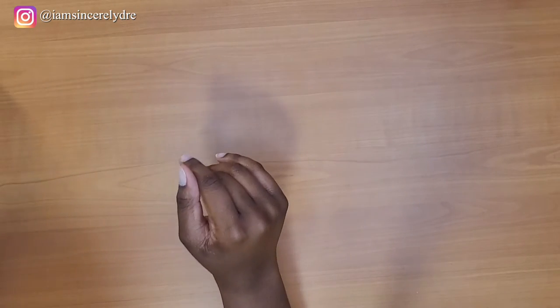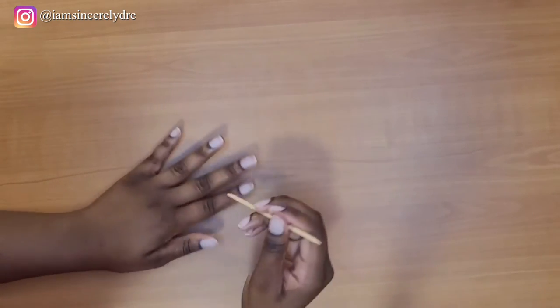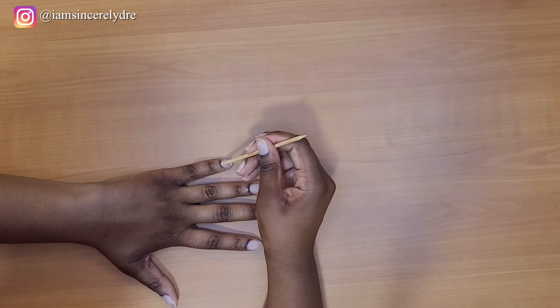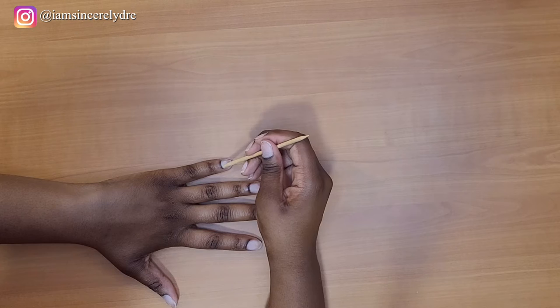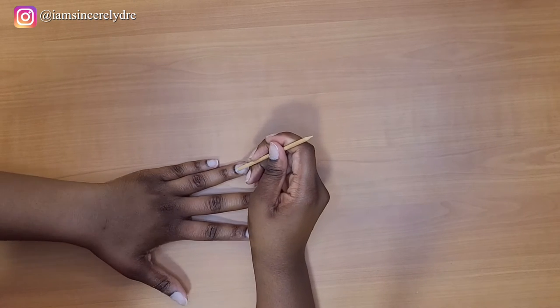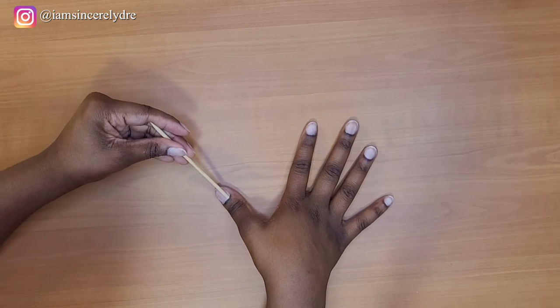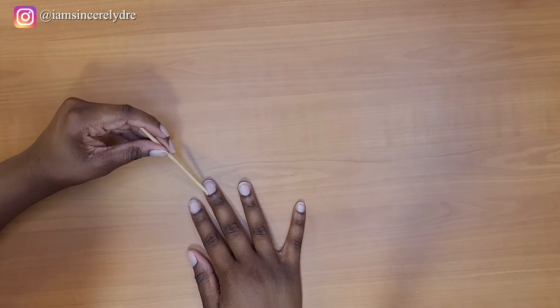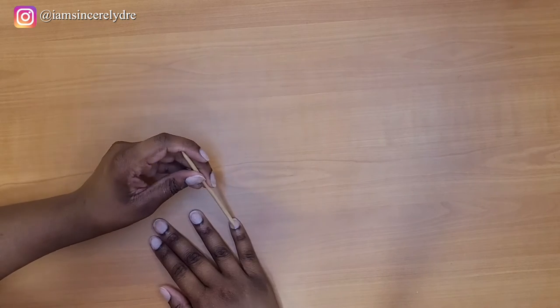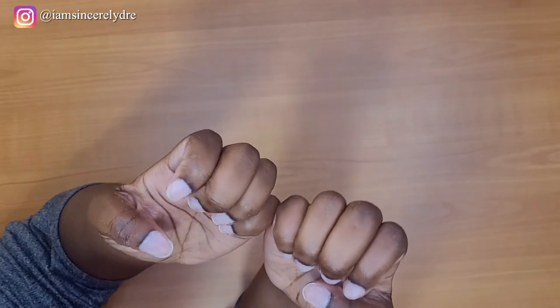So we're going to skip that step, but I do know that they also said to push back your cuticles, so we're going to do that next. I do not know if I'm doing this right because I've never had to do this before, so I hope I'm doing the right thing. Okay, so I just finished pushing back the cuticles. I don't know if I did that right or not, but yeah, we're trying.